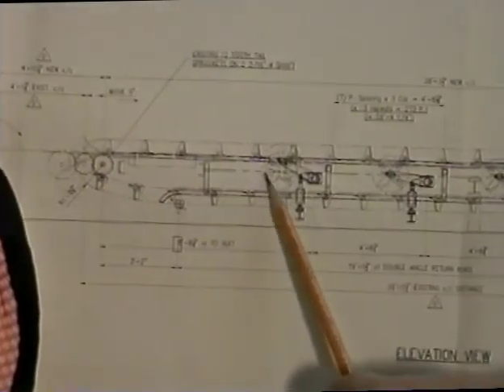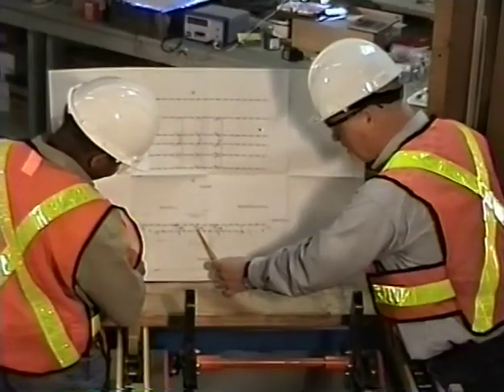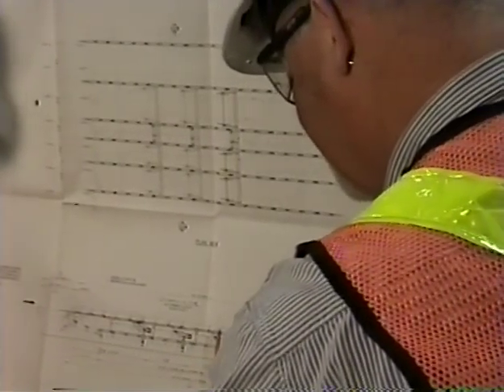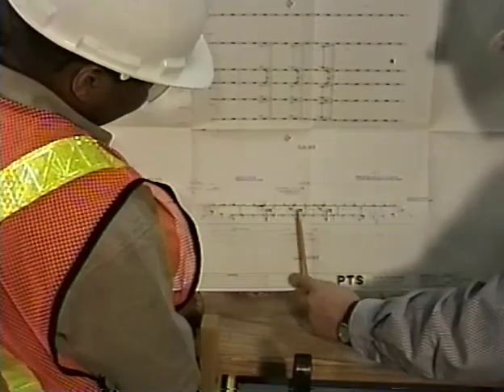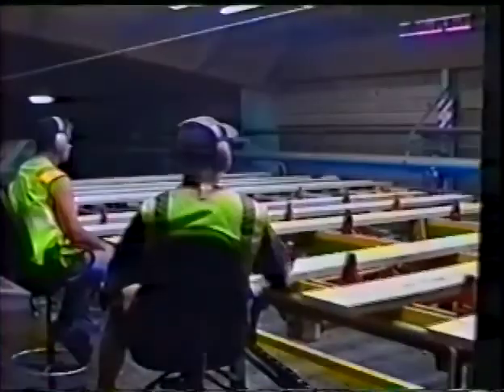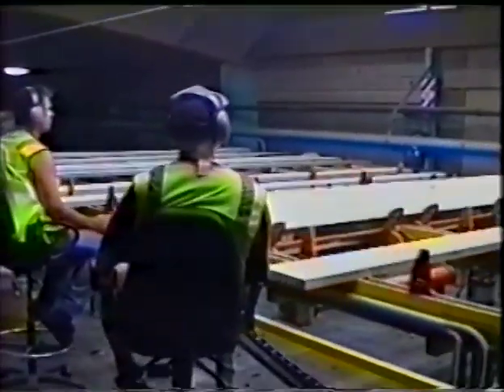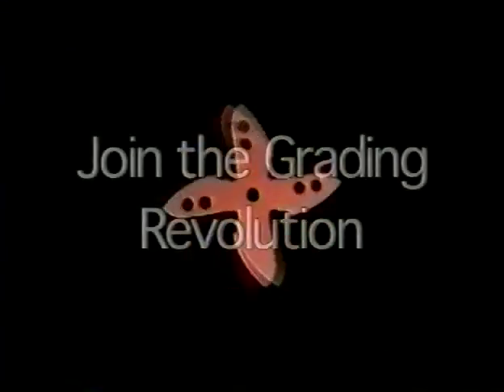Shark fin systems will be customized to your application by our highly skilled system designers. Let us help you design a system for your mill. We can help you maximize your pieces per minute while keeping your chain speed down to maximize the time your graders have with each board. Our new motto is: Join the Grading Revolution.